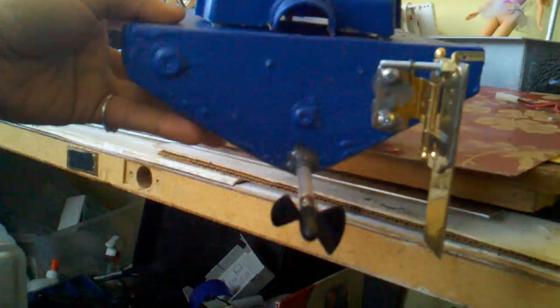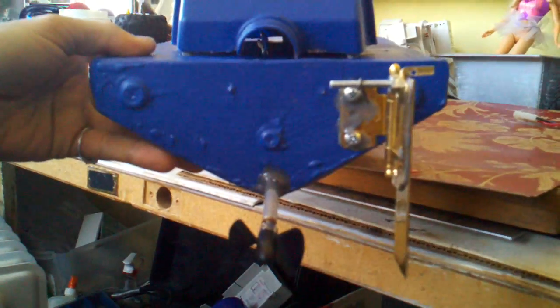I used a hinge here, as you can see — kind of a fancy hinge — to make my rudder. I just folded it a little and JB welded a nice little piece of brass that I cut off of a door plate.